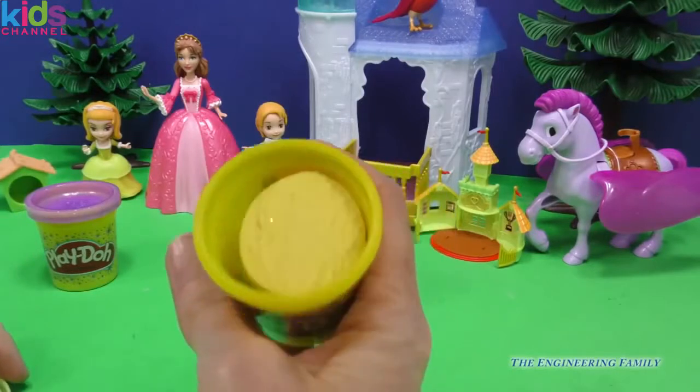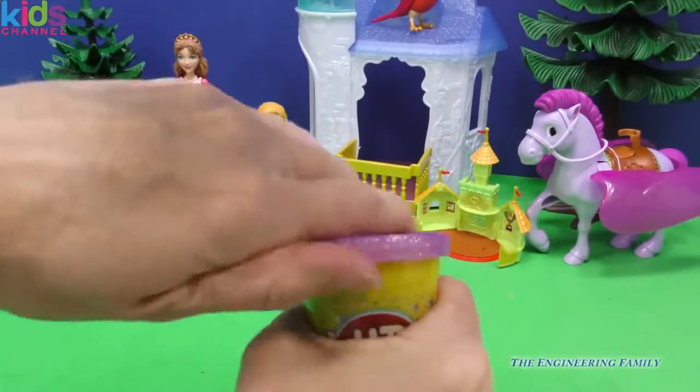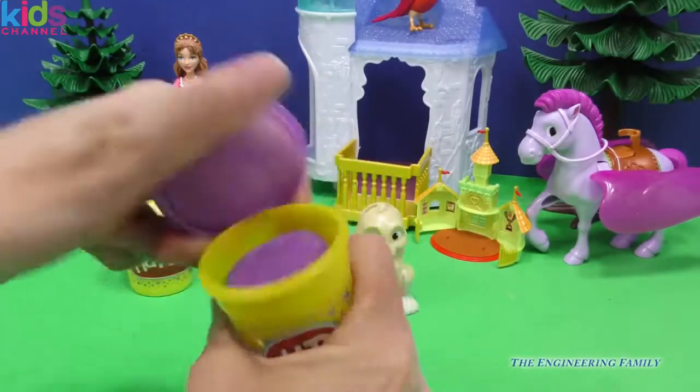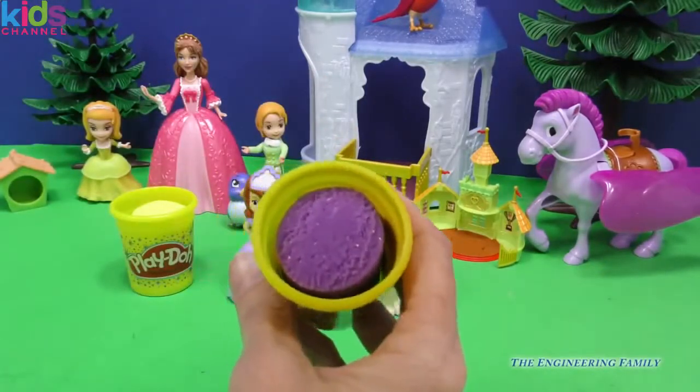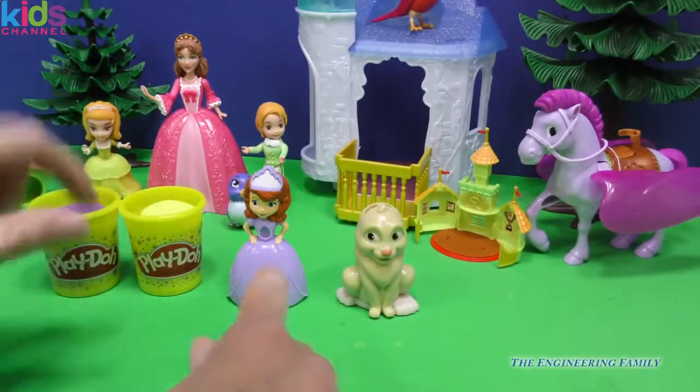Can you see that sparkle? And then the next one, of course, is Sophia's color. When you guys think purple, I know I think of Sophia and I also think of Rapunzel. You see how that sparkles in there? Beautiful.